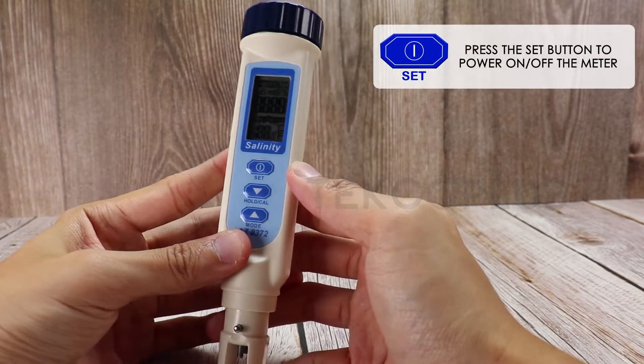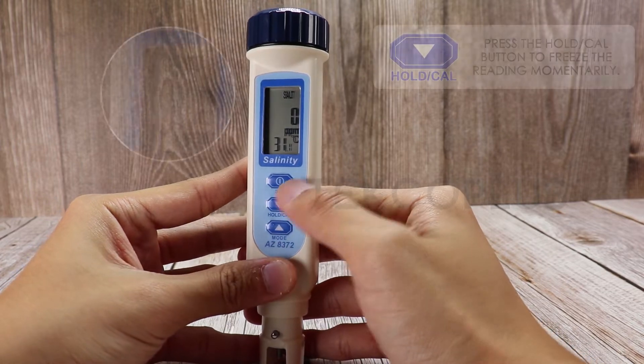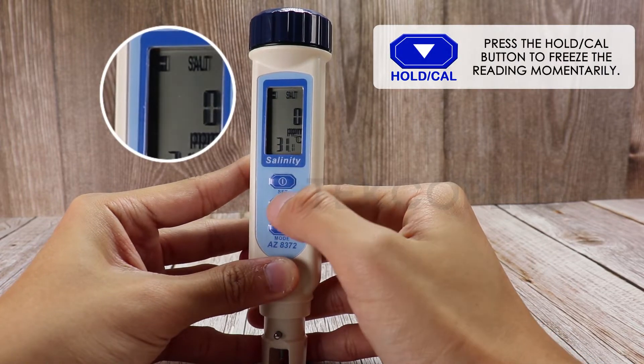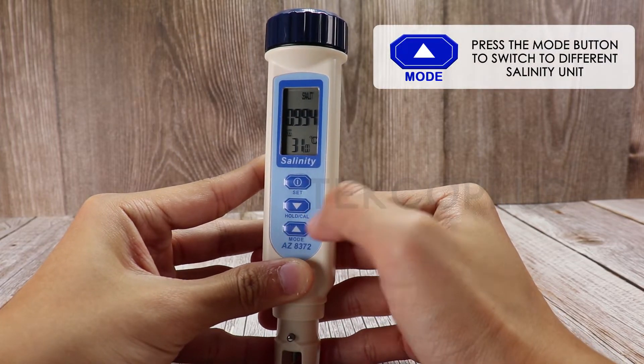Press the SET button to power on or off the meter. Press the HOLD/CAL button to freeze the reading momentarily. Press the MODE button to switch to a different salinity unit.